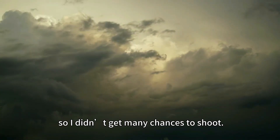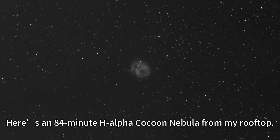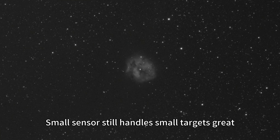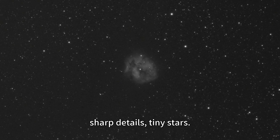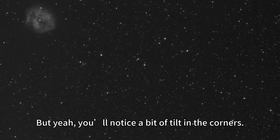Weather's been terrible, so I didn't get many chances to shoot. Here's an 84-minute H-alpha Cocoon Nebula from my rooftop. A small sensor still handles a small target well — sharp details, tiny stars. But yes, you will notice a bit of tilt in the corners.